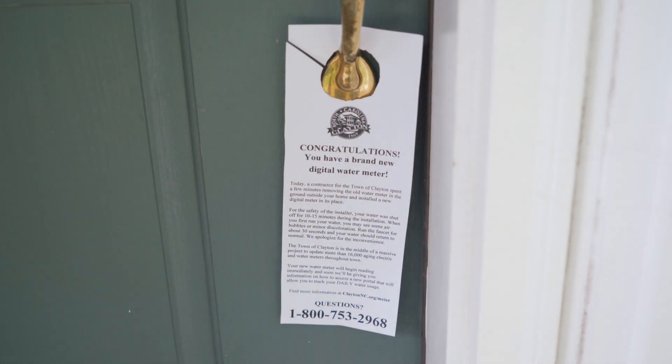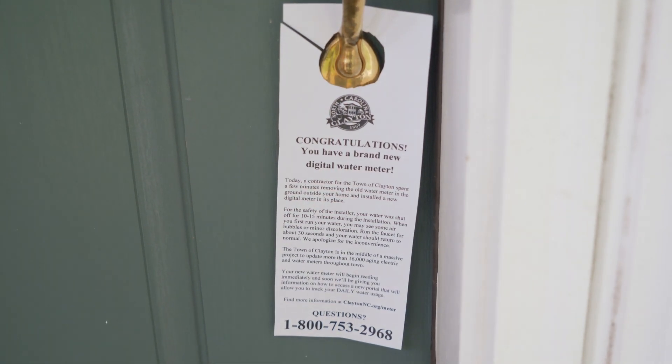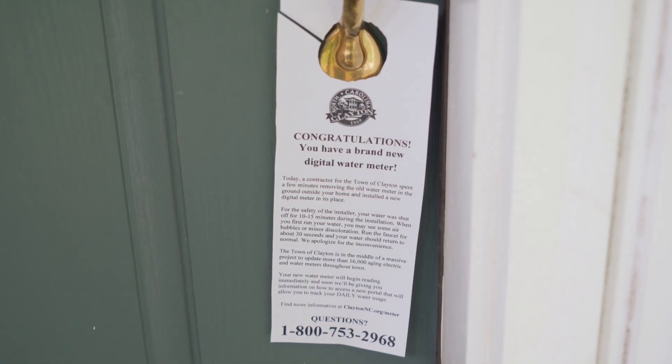If we cannot complete the installation for some reason, we'll leave a door hanger as well to let you know what happened and ask you to call to reschedule.